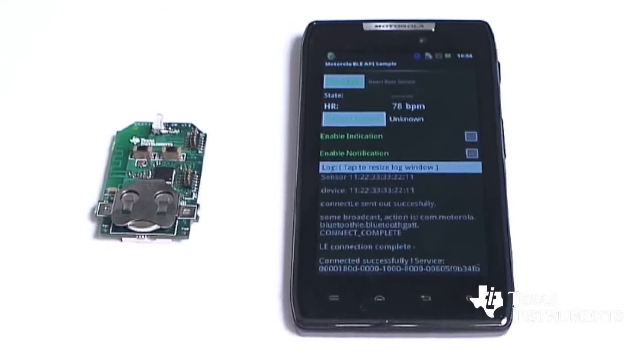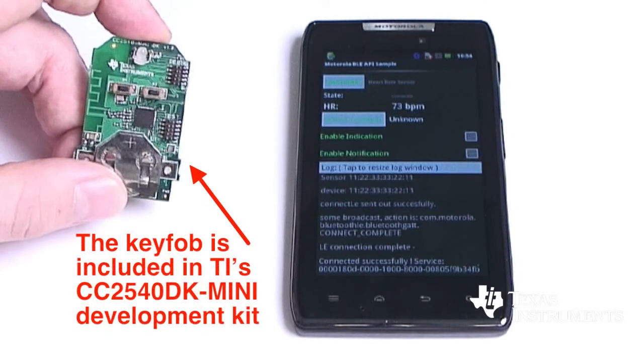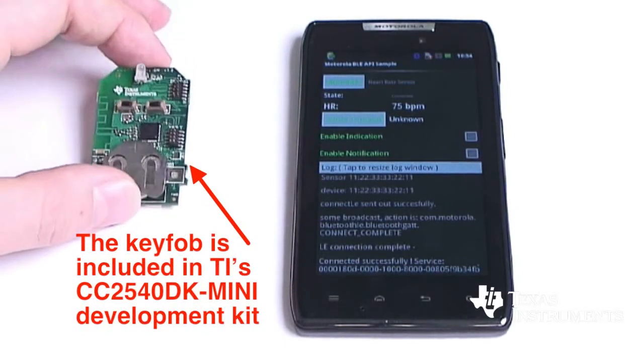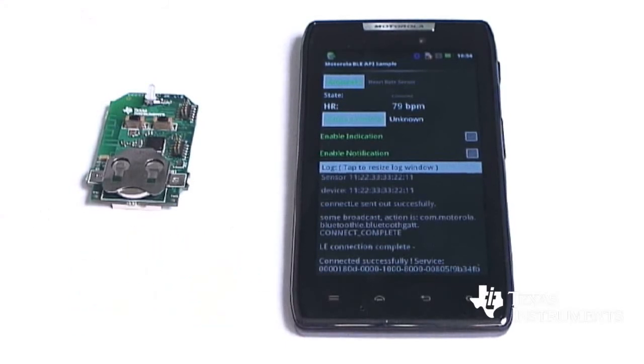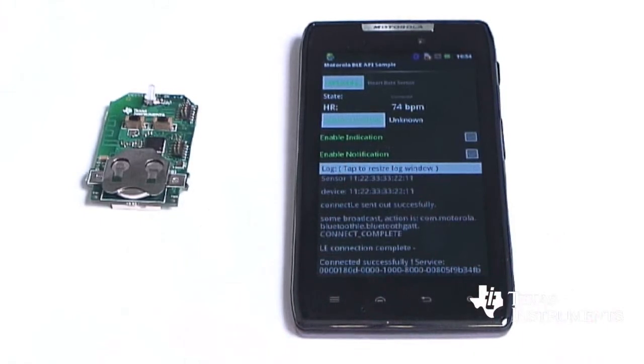So Joachim, can you show us how this works? Certainly. We have our Motorola RAZR right here running an application on Android. We have our key fob, which has a heart rate profile programmed into it and it's sending random numbers just to indicate heart rate. In the application we can see the heart rate is 73, 74 BPMs — again, this is just randomly sent from the key fob.